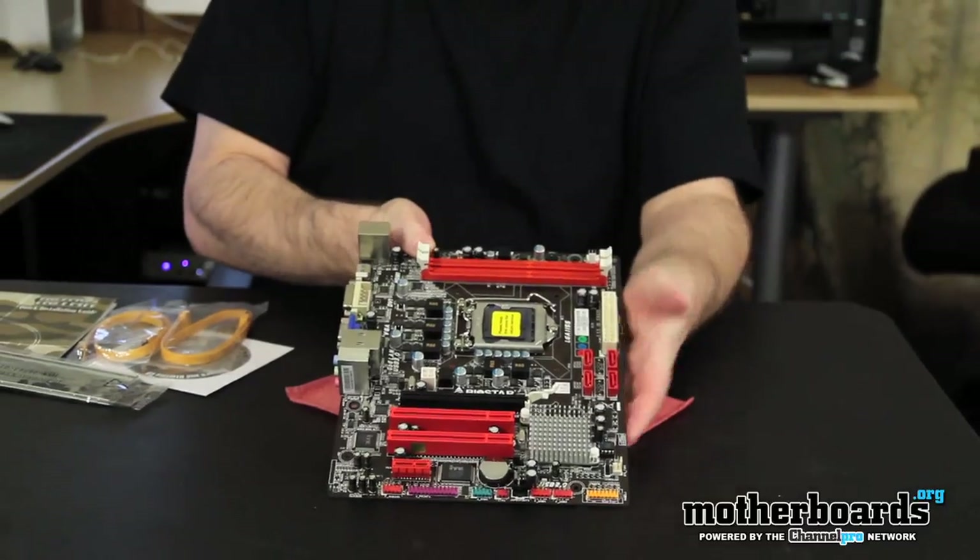So this is basically everything that comes in this box. Thanks for watching this unboxing of the new Biostar H61MU3.